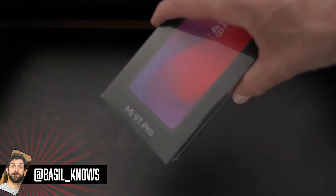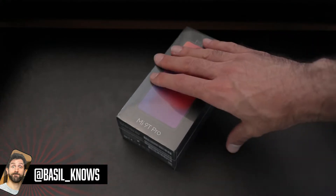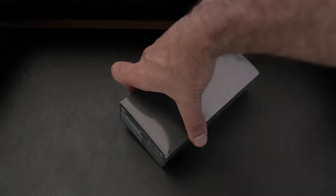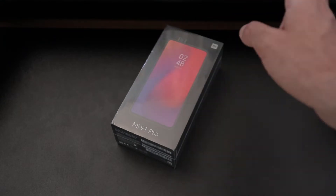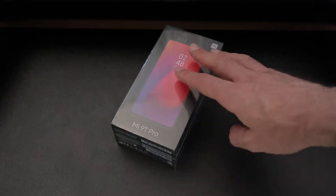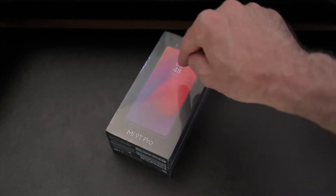Let's talk about the Xiaomi Mi 9T Pro, also known as the Redmi K20 Pro. MKBHD did a video on it and it blew up because it offers such incredible value for money. This phone is also available without the Pro moniker with a lower-end chipset, but because it's a Pro it's got a Snapdragon 855 and fast 27-watt charging, with a 4,000 milliamp battery under the hood.